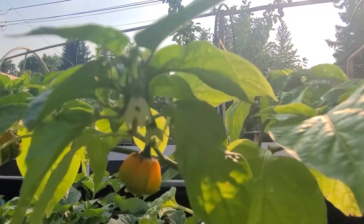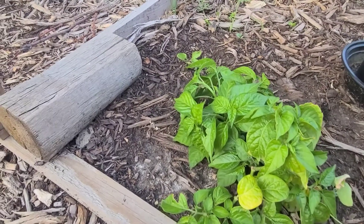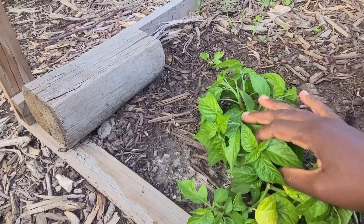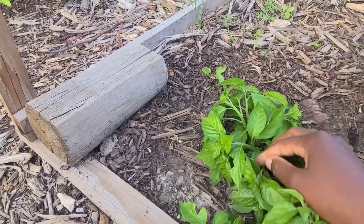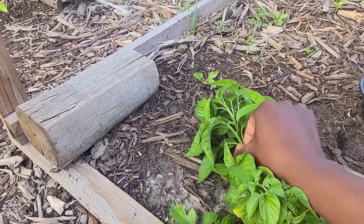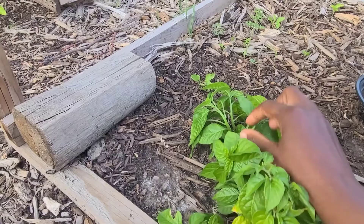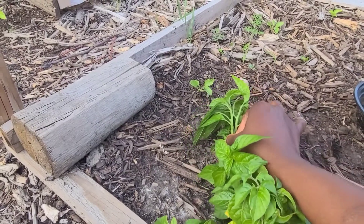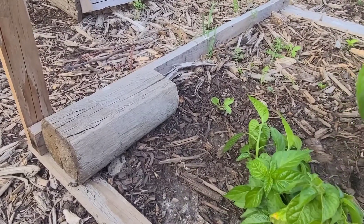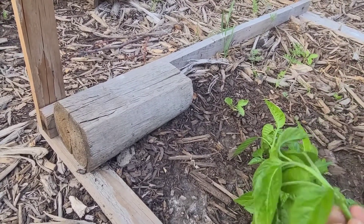So my question is: can you grow peppers from clippings? I'm going to be doing an experiment with that to see if we can grow peppers from cuttings. I'm just going to take two branches off the pepper plant and remove a few of the lower leaves.